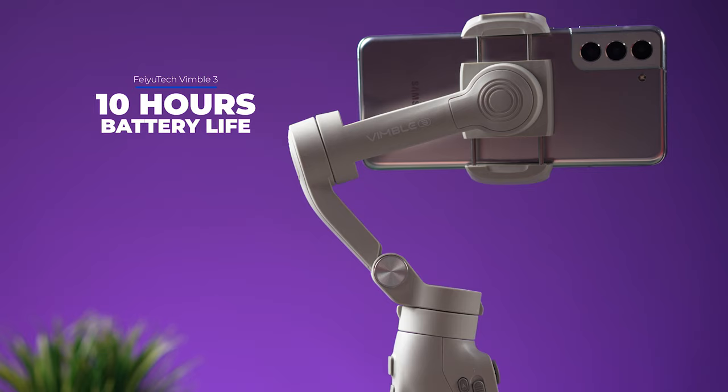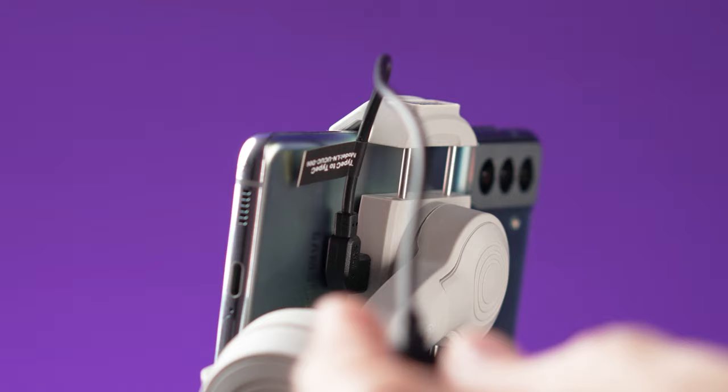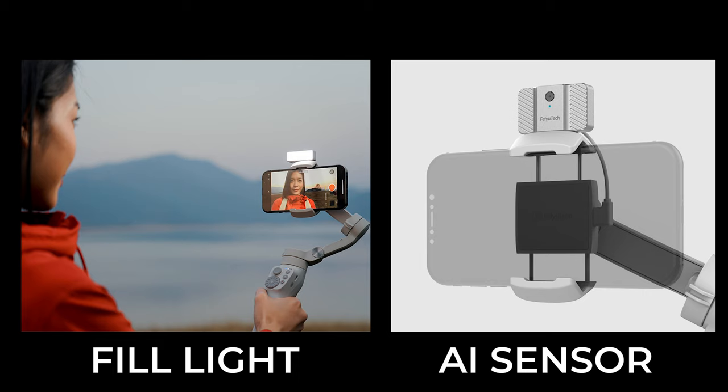The Bimbo 3 has a battery that will last for about 10 hours and it charges in less than 2 hours. There is a USB-C port that will let you use the gimbal to charge your smartphone if you connect them with a cable. At the top of the clamp there is a magnetic base where you can place a magnetic fill light or an AI tracking device.